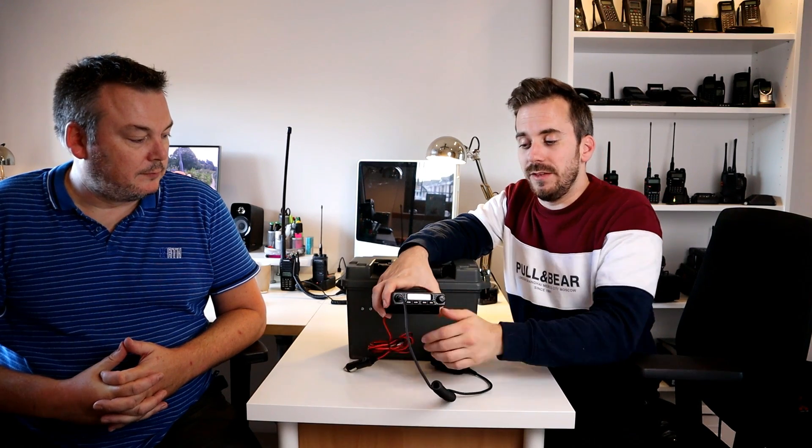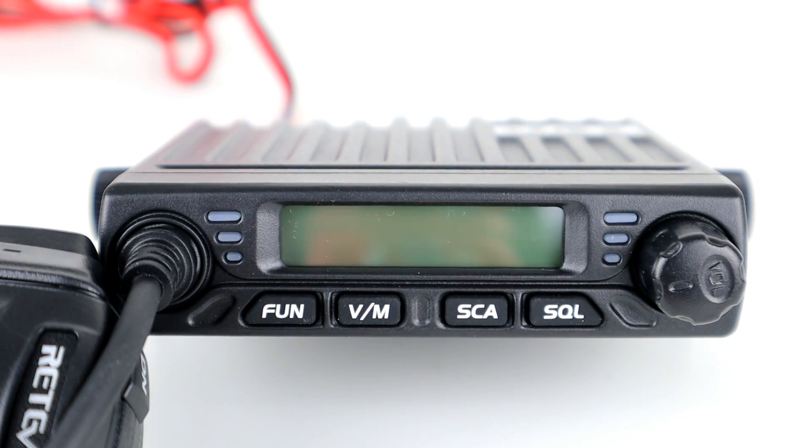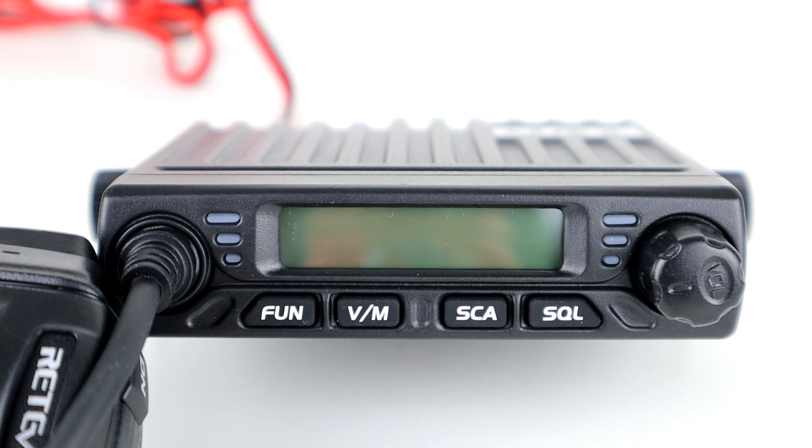You can see a really nice display of phones and radios on the shelf behind me there. And I just wanted to do a little bit of a follow-up video on the Rettivis RT98, so I thought I would do that today from James' shack.